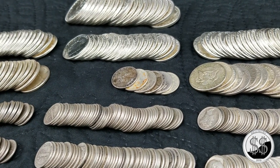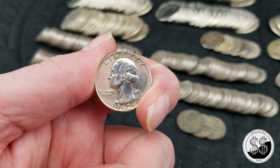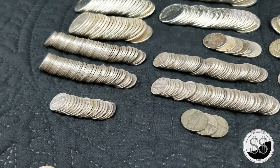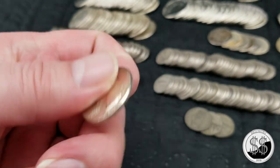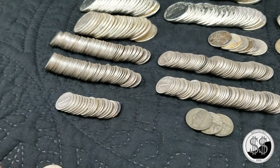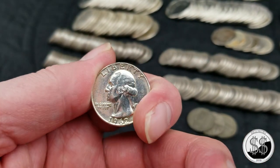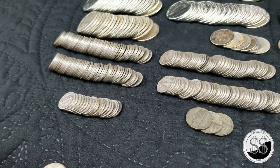But check this one out. At first we thought, especially in that video that you had seen, that this was a proof. It's not — it's a Denver. And Denver didn't make proofs. I don't know if it's been cleaned or what, but that obverse on there just shines. Look at that. Nice looking quarter. It's still Constitutional.